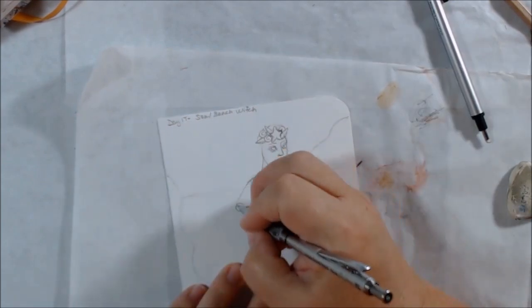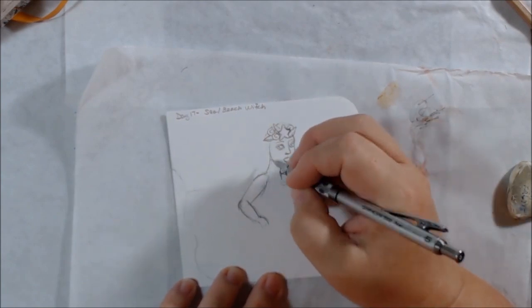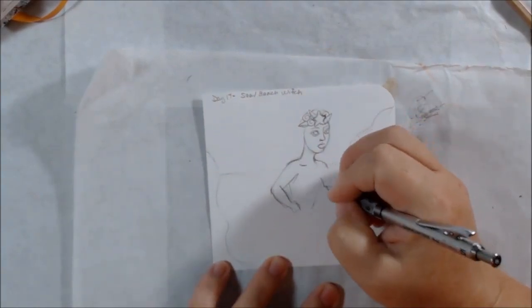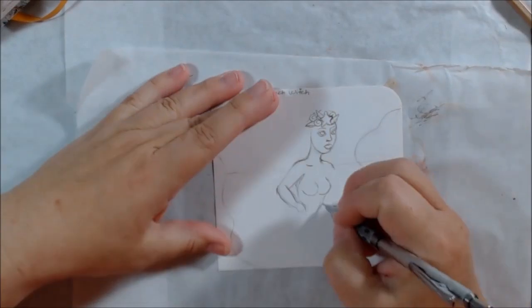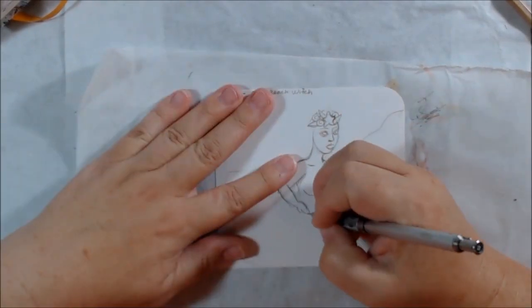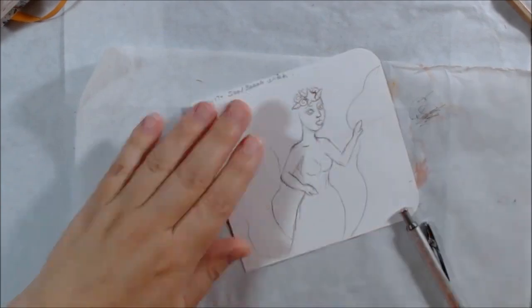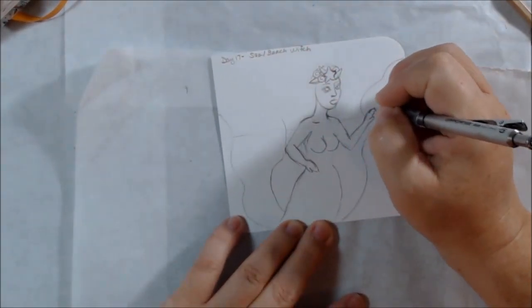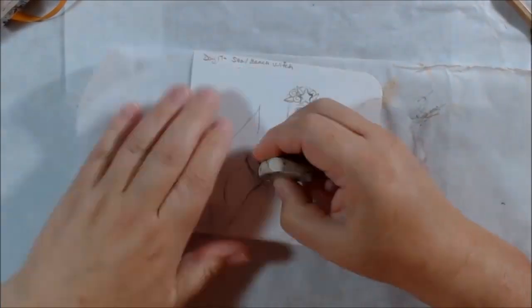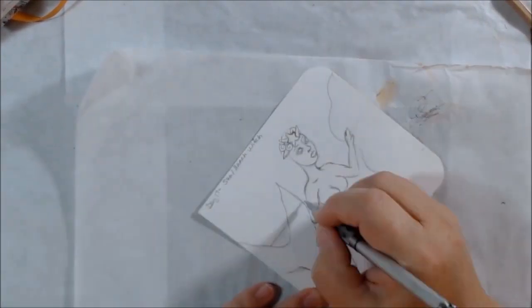I'm drawing on one of the pullout pages from the pockets in my lunch sack journal. If you didn't see me make this, I can put the link in the iCard so you can see it in case you want to make a little tiny journal like this. The pages are four and a half by four and a half inches, and the ends of the lunch sacks are sometimes open so you can put in a pocket page. I do have extra pages at the end if anyone wants to suggest what I might draw in the other four.